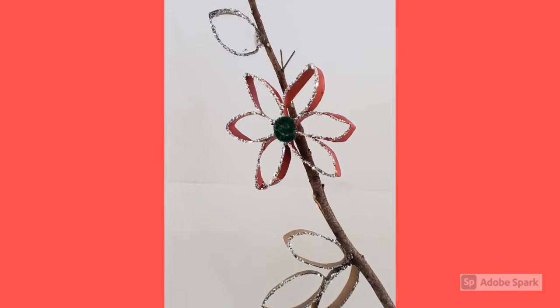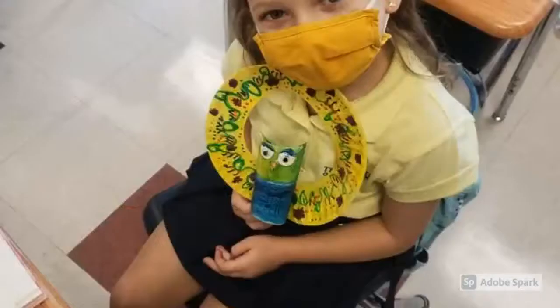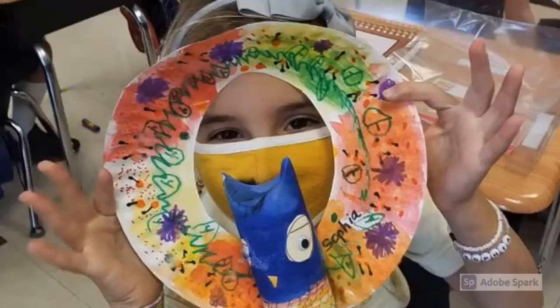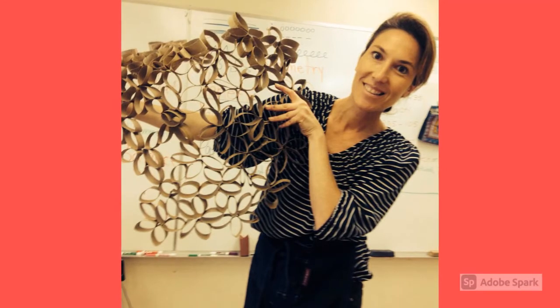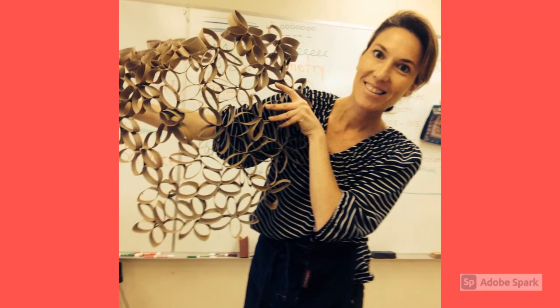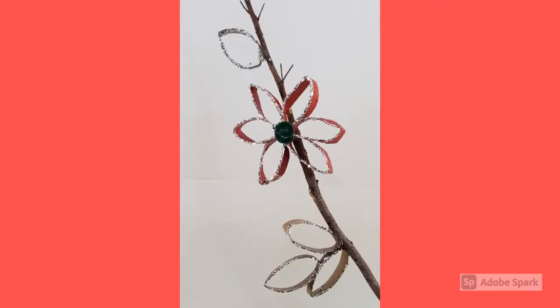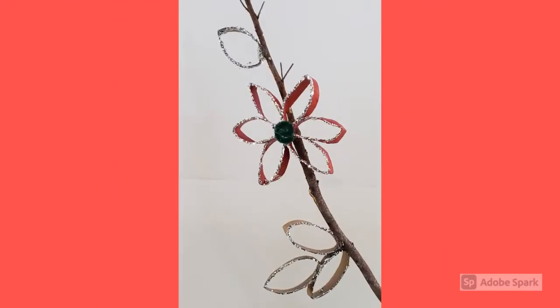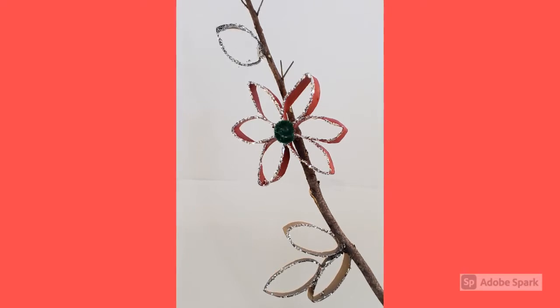Hi Art Scholars, it's Ms. Alfaro. We had a fabulous time making our owls of the season, and we had a generous amount of paper towel rolls left over. This is when I remembered a time when I created many other projects using recycled objects. We're approaching the holiday season and these seasonal flowers are a great way to make your home festive and ready for the holidays.